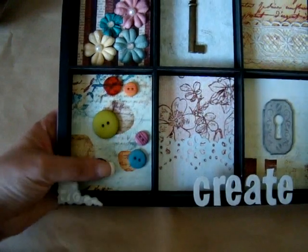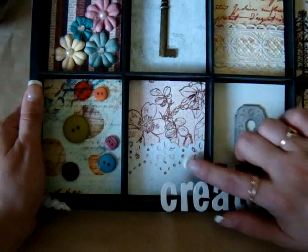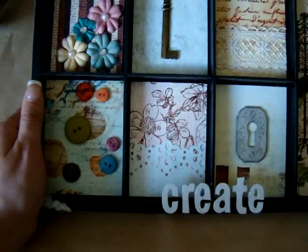This one, I put down some buttons. For this one, I used the Martha Stewart Punch.